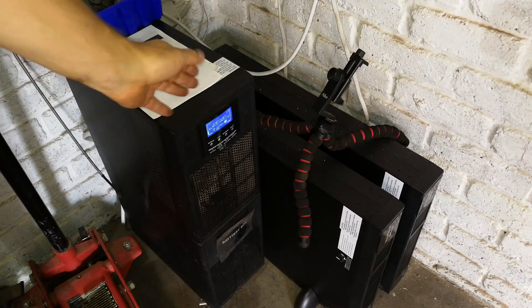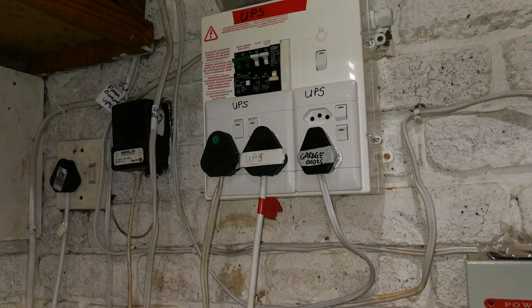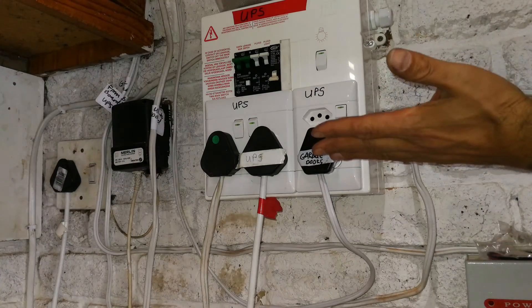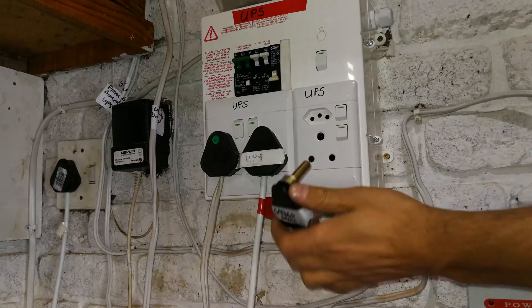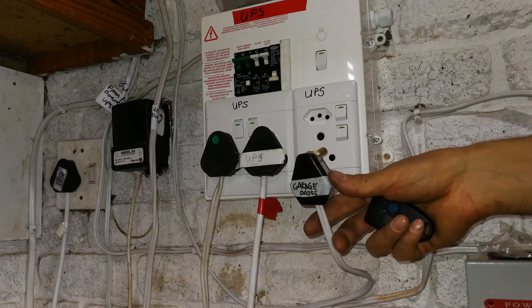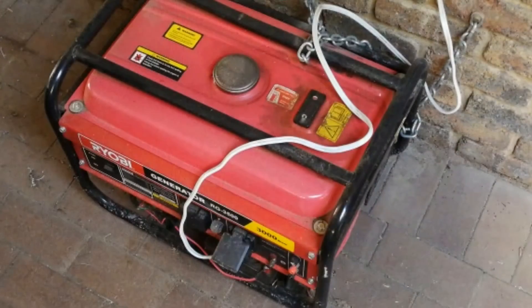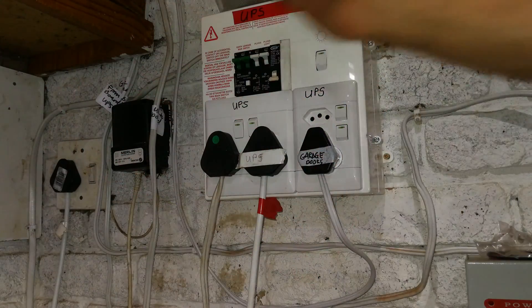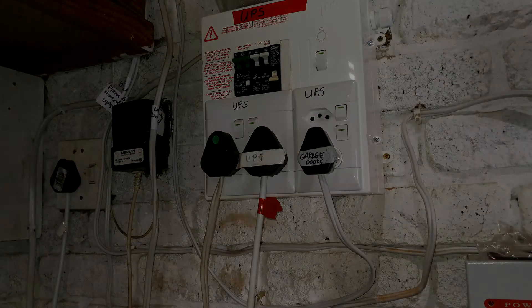So as I said you could be using a UPS or a generator — either would work. The generator would then feed into the ready board. If you don't have this or don't know how to do it, in a worst case scenario you could just plug the garage door opener straight into the generator — usually in the front of the generator there are some plug tops where you could just plug it in directly. But as I said, I do recommend you first go through an earth leakage. I hope that has helped, and thanks for watching.